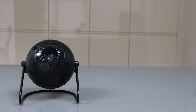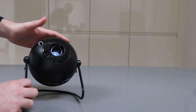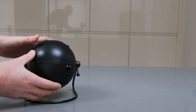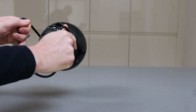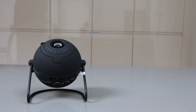Next up we've got the Sega Toys original Homestar. It's got quite a glossy finish, very similar controls as the Astro, and again it's DC powered but this time you do get the plug — and this can't be powered via battery. It's got its own stand pre-built in and a focusing ring on the top.